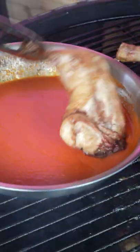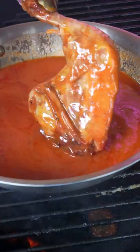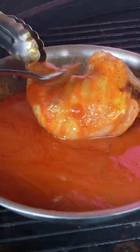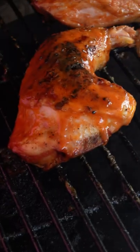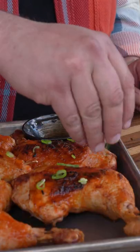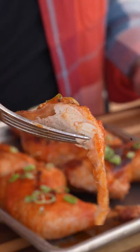Our chicken hit 165. We actually want these to come up a little higher than 165 because it's all dark meat. We're going to toss it in our buffalo sauce and back on the grill to caramelize it a little bit. Full recipe available at thegrilldads.com.